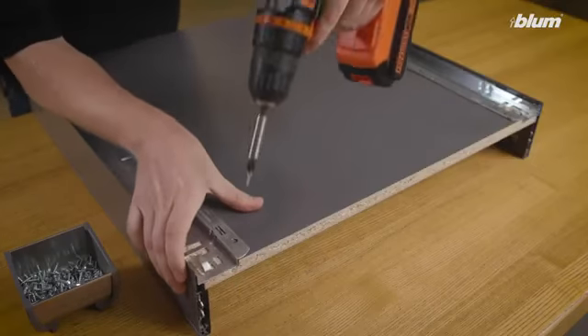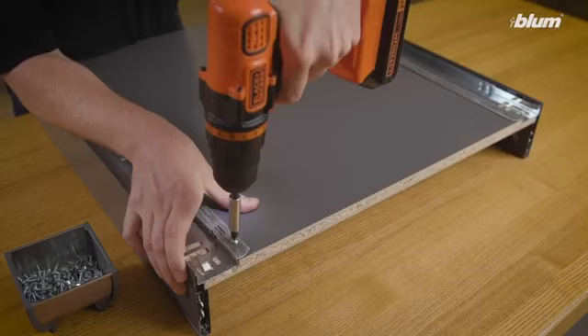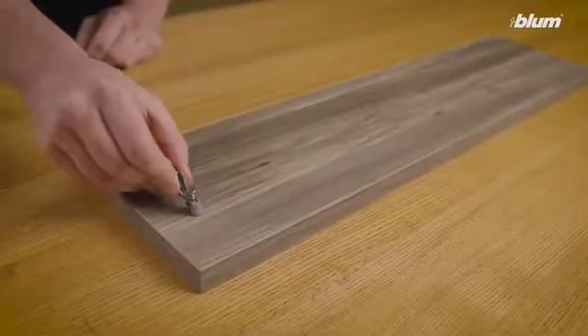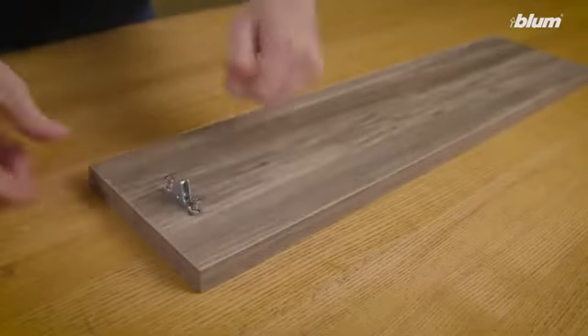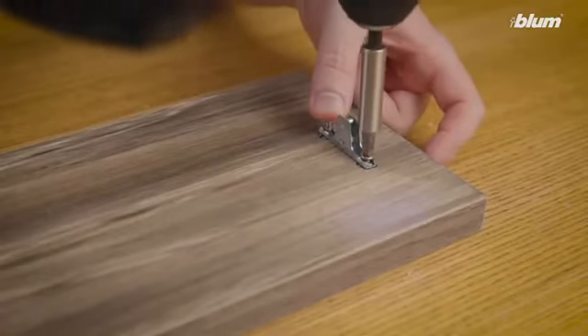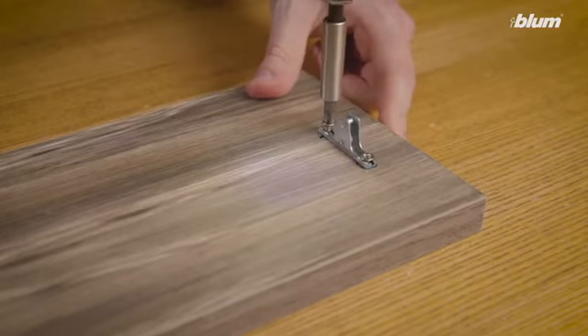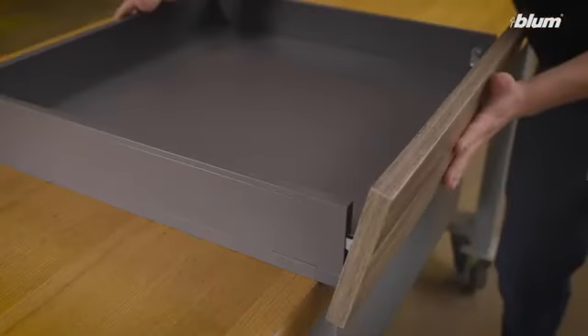Use number six by half inch truss head screws to fasten the drawer profiles to the drawer bottom. Now, attach the front fixing brackets to the drawer front. When fastening down the front fixing brackets, make sure each expando dowel is fully inserted into the pre-drilled holes. Be sure not to over-tighten the screws. Finally, attach the drawer front to the drawer box.